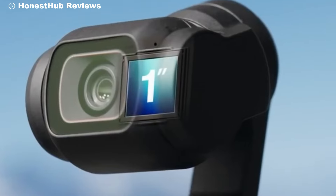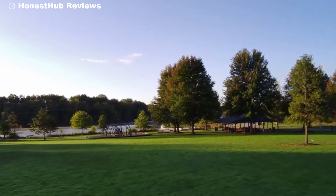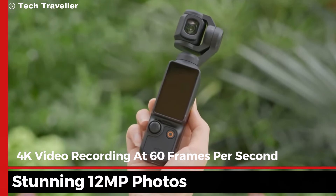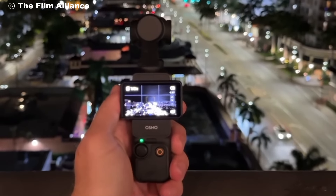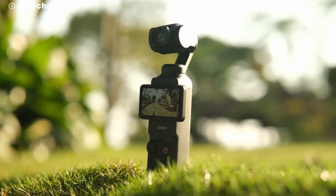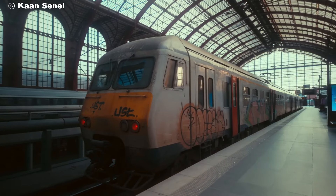Speaking of storytelling, the Osmo Pocket 4 offers a variety of shooting modes that make creativity a breeze. With 4K video recording at 60 frames per second and stunning 12MP photos, you can capture every detail with remarkable clarity. The time-lapse mode allows you to condense hours into seconds, creating mesmerizing visuals that are sure to impress.